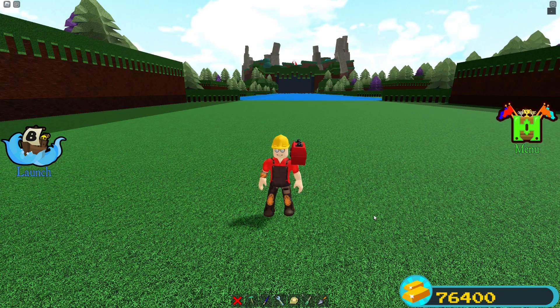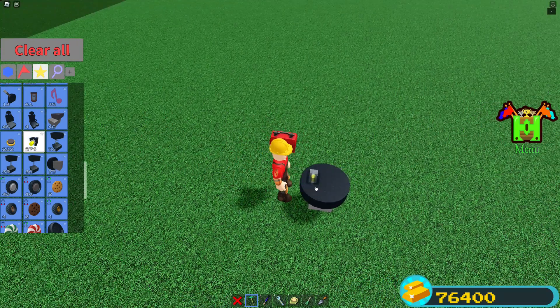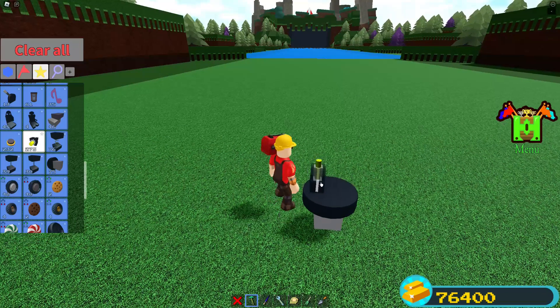Our next machine is going to be the rotation angler, and I will show you how to build that now. We want a rotational power source — it can be a wheel or a servo.